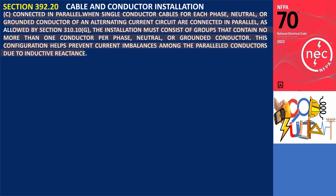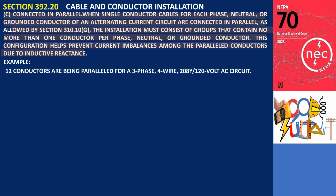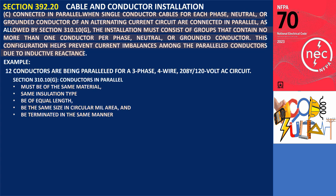Section 392.20(C) addresses the installation requirements for single conductor cables connected in parallel within alternating current circuits. To illustrate this, consider an example where 12 conductors are being paralleled for a 3-phase, 4-wire, 208Y/120V AC circuit. As required by Section 310.10(G), the individual conductors within each phase, grounded conductor, and neutral must be of the same material, possess the same insulation type, be of equal length, be the same size in circular mil area, and be terminated in the same manner.